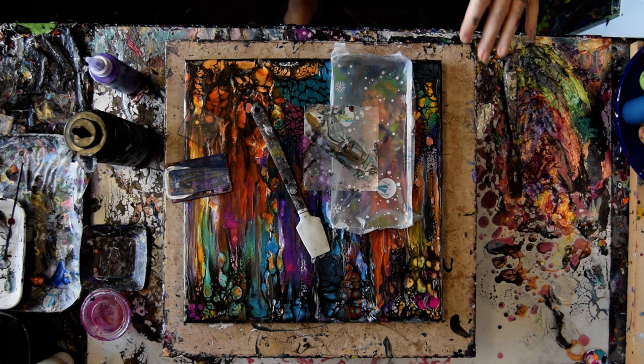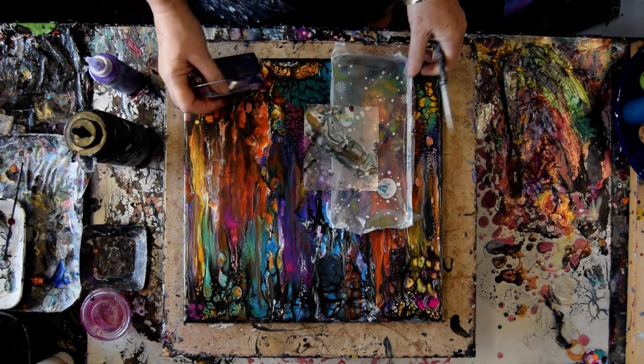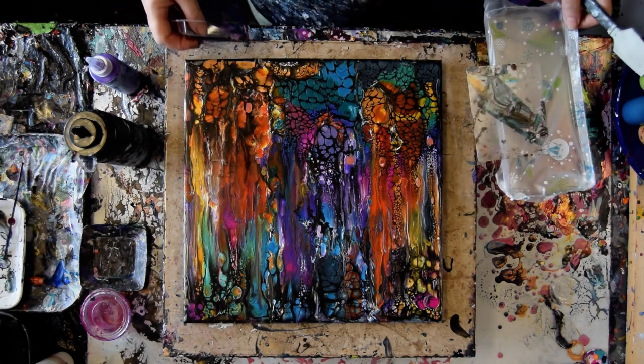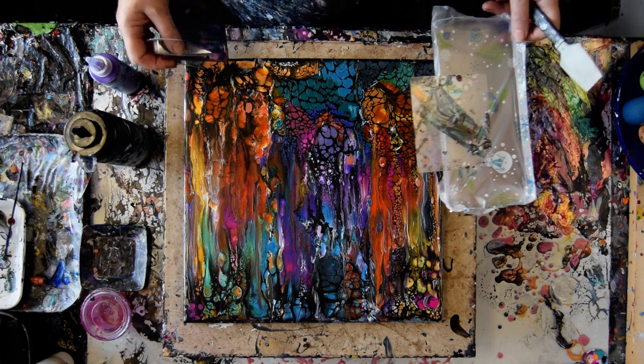I know you can see this colorful background, and I liked the colors, and I liked the cells, but overall it didn't have the cohesive quality that I wanted.